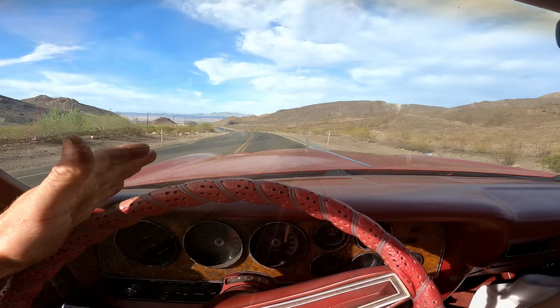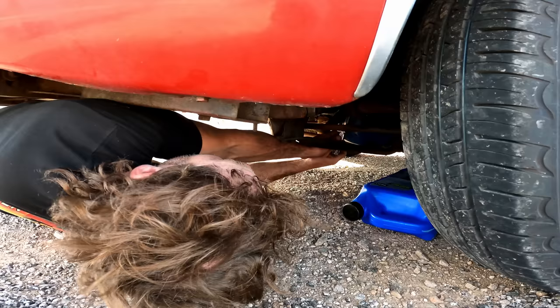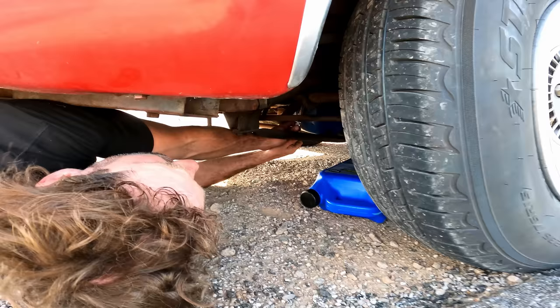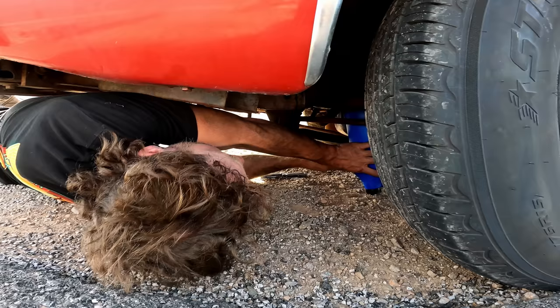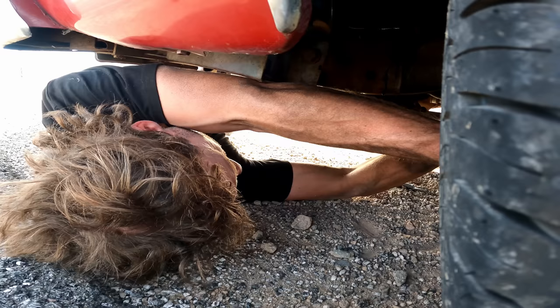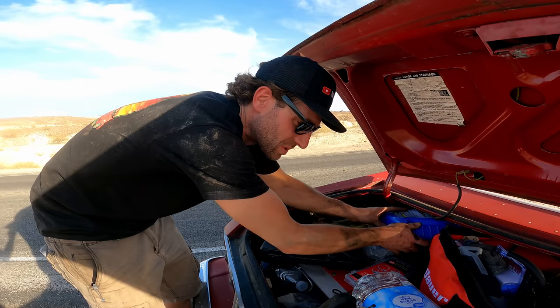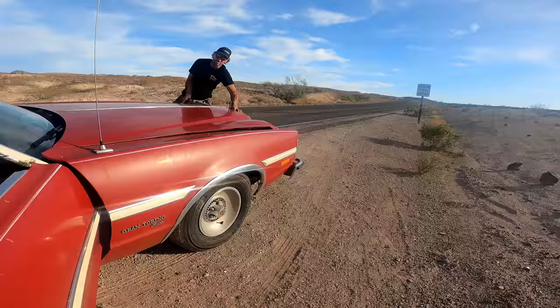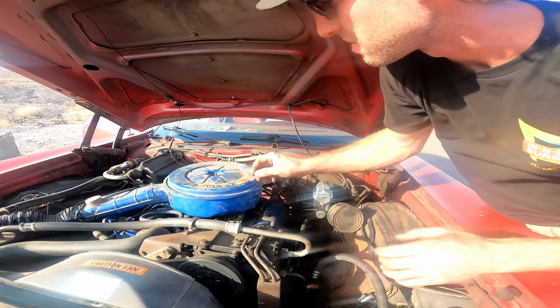We're not too far outside of town. Just went up a little pass and she started running like a turd. We could have a restricted fuel pickup for some odd reason or a restriction in the line, but I really don't think that is it — I don't know why this pump is not passing fuel. Unless the carburetor inlet filter's clogged — that's a possibility too. I'm going to take the line off the tank and do a flow test real quick. I have plenty of flow. It's still running like a turd, so I'm starting to think maybe something floating around clogged the main jet.